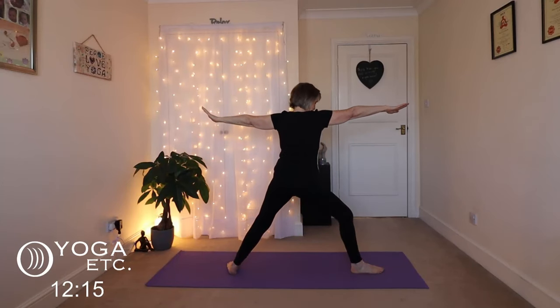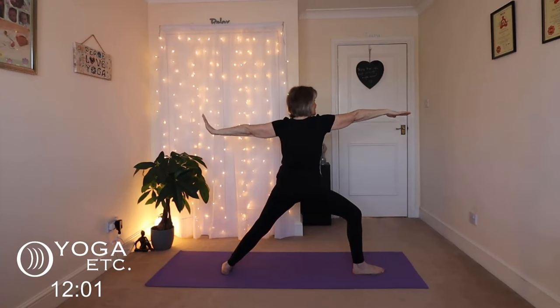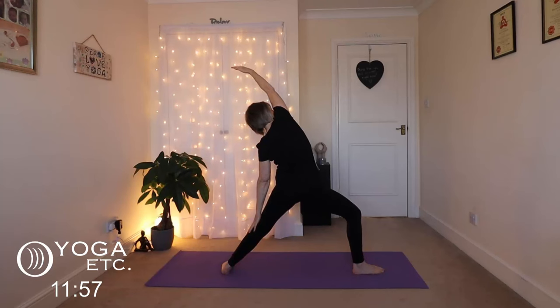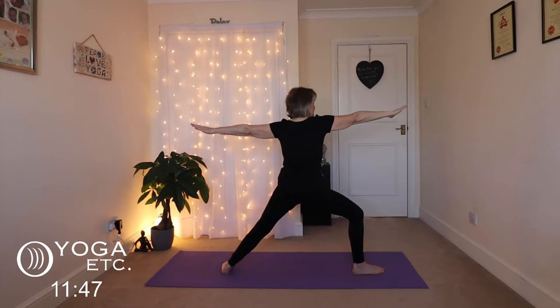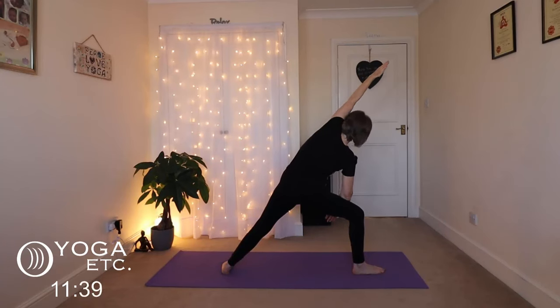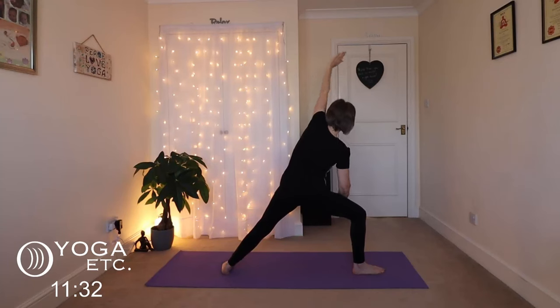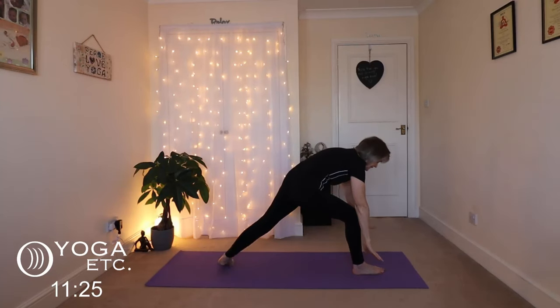Stretch those arms back to your triangle and then into your warrior. Bring that knee over the ankle — you can take that back foot back a little more, whatever's comfortable. We'll get into our reverse warrior: big breath in, back hand slides down, front hand up — big side body stretch. Then inhale back to warrior two and into our side angle: front forearm on top of your thigh, left arm alongside your ear. Lovely big stretch, keep breathing. Inhale back to warrior two.